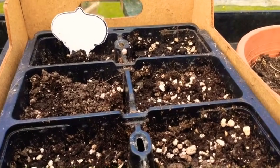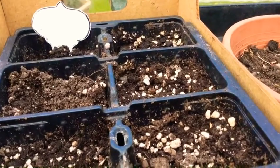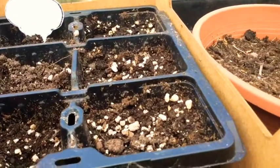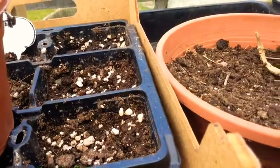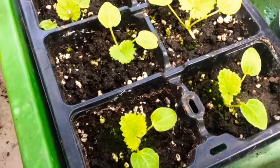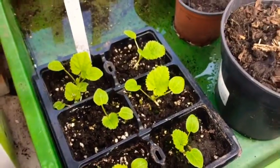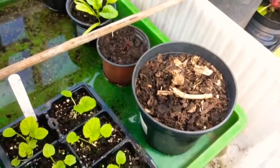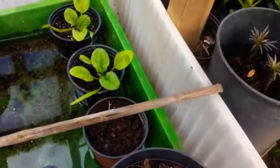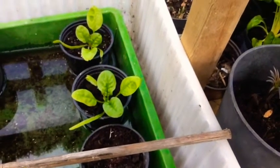I didn't write the date on the label, but the nasturtiums have been in probably about 10 days now. These are a March sowing of hollyhock — a purple one — so it's nice to see them greening up nicely, and of course they'll grow very fast. And some March spinach coming along — I'd sown probably about 10 cells and only two of them grew.